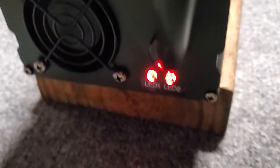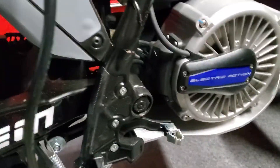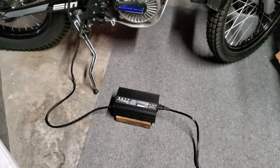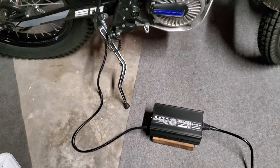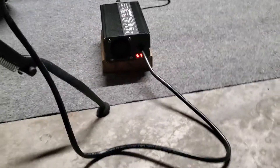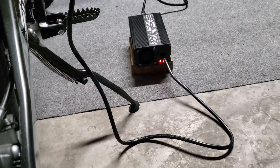You can see these two lights — you plug it into the power source and these two lights come on, which tells you you've got your juice going, and then you plug it into the bike. I've been running this charger close to an hour and 20 minutes, maybe close to an hour and a half now, starting from a 50% discharge on the bike. I've been coming down every 10 or 15 minutes to see exactly how long it takes.